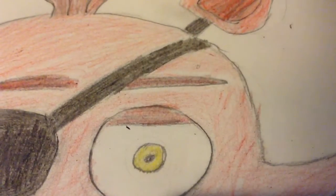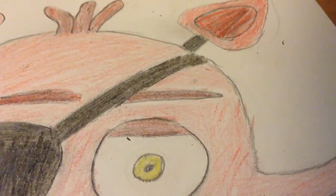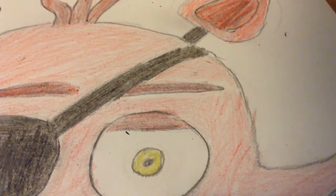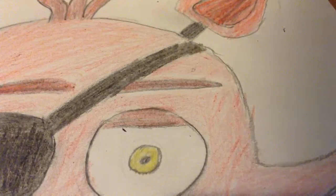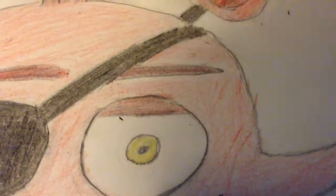I went downstairs to get my dinner, came back, turned my light on, and noticed I'd been coloring that eye in purple and not black. So I had to rub it out really hard to get the purple color off, then do it over in black and red. Sorry if I'm boring you guys!